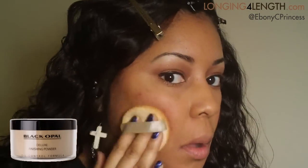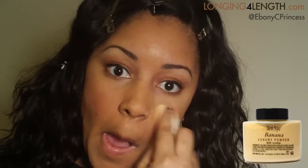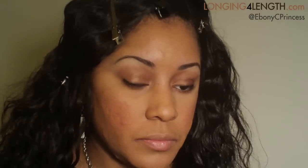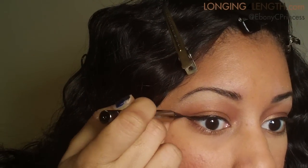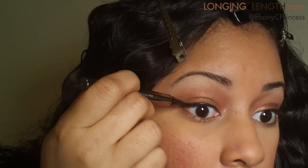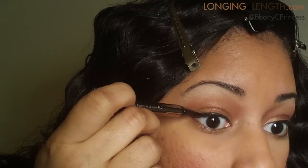Now I'm just patting on Black Opal's Deluxe Finishing Powder all over my face to set my makeup — this also wards off shine. And I'm setting under my lids with Ben Nye Banana Powder. I decided to go back in and wing out my liner a little bit for a more dramatic effect. Liquid liner and I aren't the best of friends, so you have to bear with me.